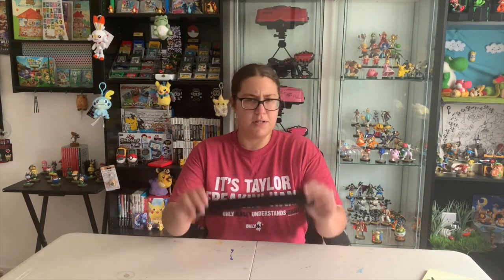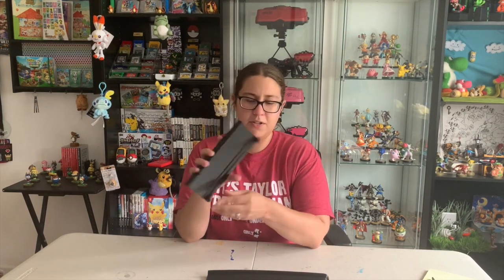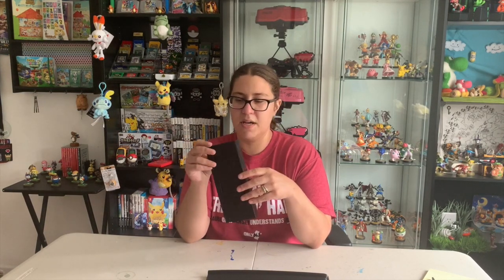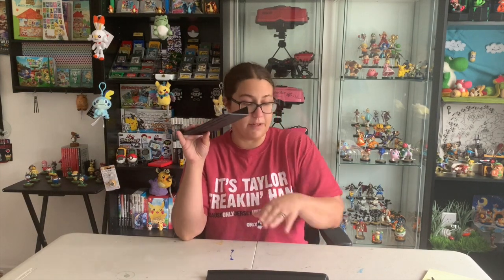Installing them is super easy, especially the Sharp door — this is probably the easiest door you're going to install on the TV. For the game door, you have to pull your TV out a little bit so that the male and female parts can go into the sockets they need to, because otherwise it'll be covered by whatever surface you have your TV resting on.